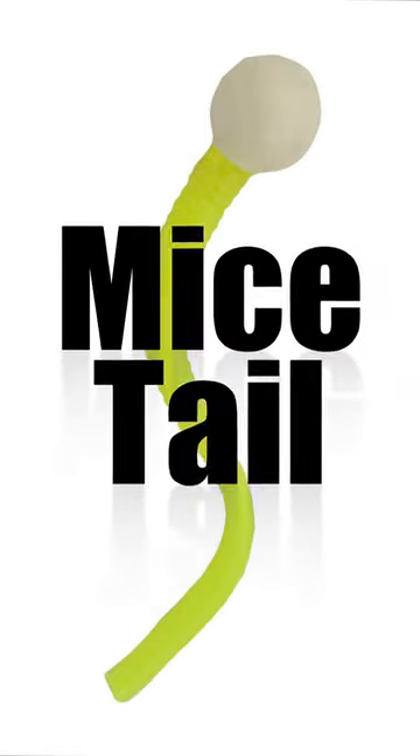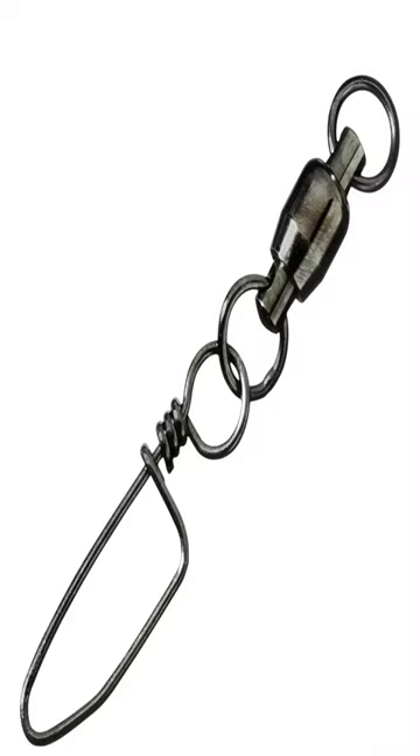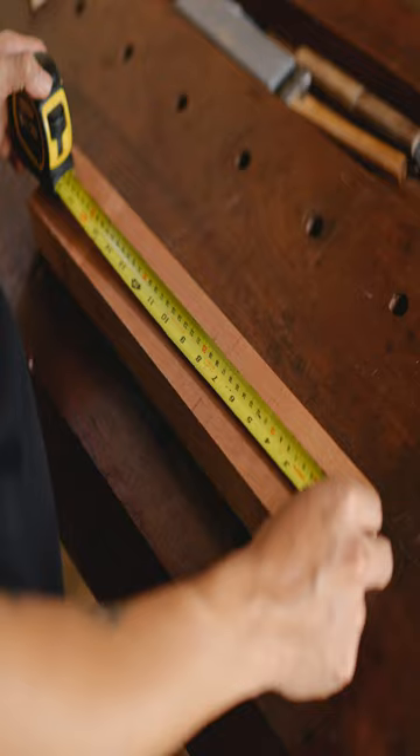This is my favorite way to fish with a mice tail, and this is why I do it this way. Carolina rig using a Carolina keeper over a swivel. I can quickly adjust the leader length, which is sometimes crucial for catching fish. Sometimes a quick adjustment, whether short or long, makes all the difference.